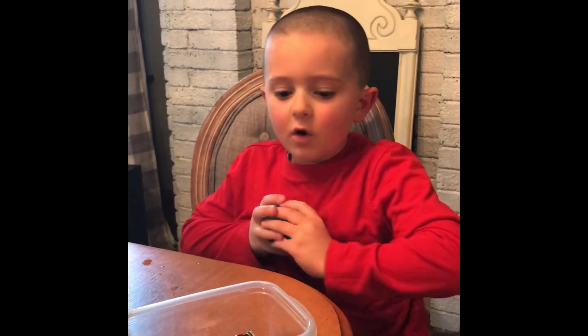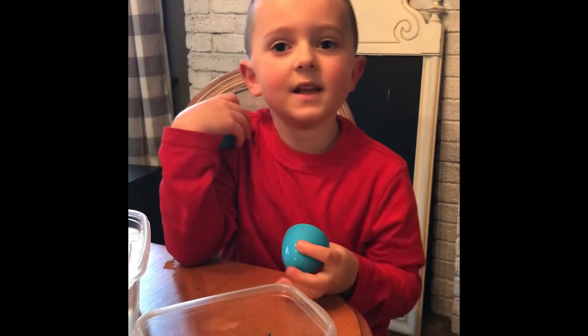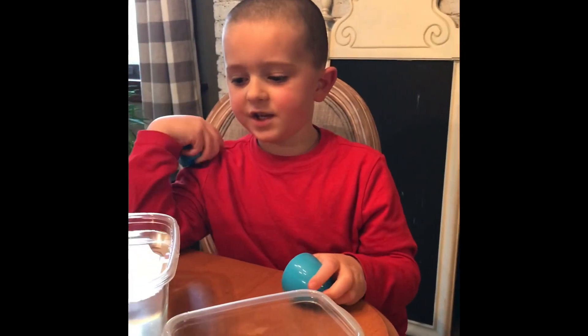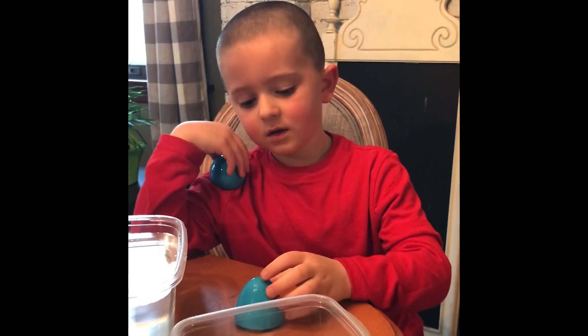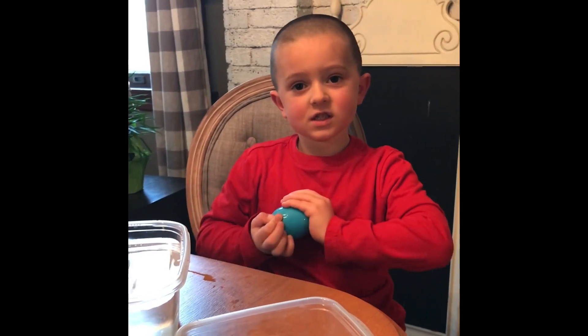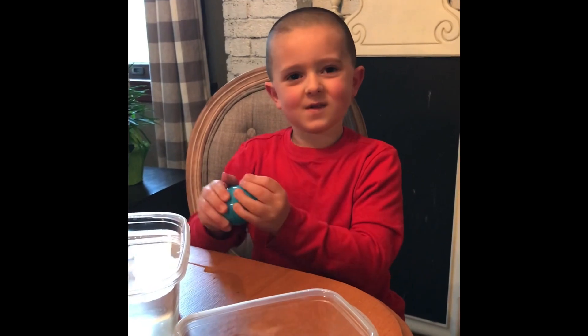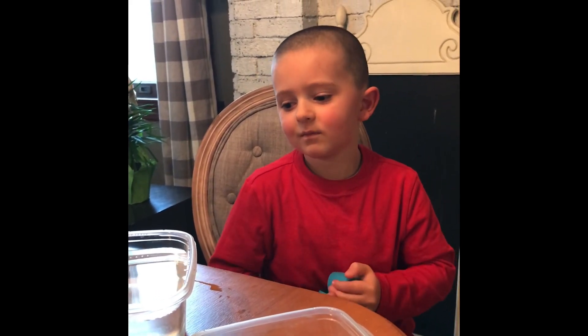What's our experiment going to be today, Cal? We're going to put an Easter egg in the water, put all the pennies in it, and see how much it takes to sink. I'd say about a hundred. You say a hundred? I say it's going to take about seventy before it sinks. Comment down below how many pennies you think it's going to take.